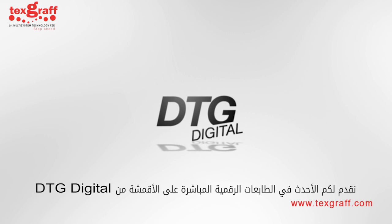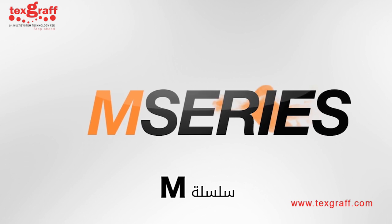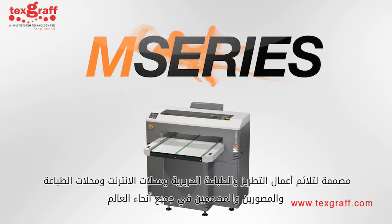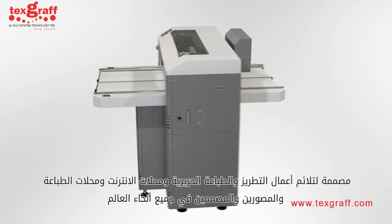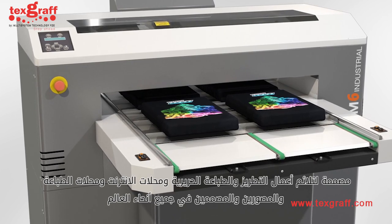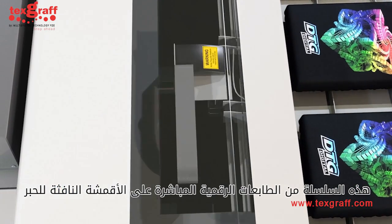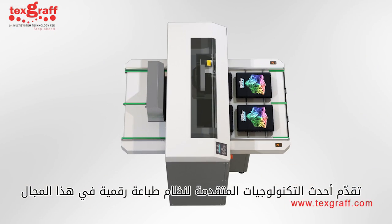Introducing the latest in digital direct-to-garment printers from DTG Digital, the M-Series. Designed to meet the needs of embroiderers, screen printers, internet shops, print shops, photographers, and designers worldwide, the DTG M-Series range of direct-to-garment inkjet printers deliver the industry's most advanced print platform.